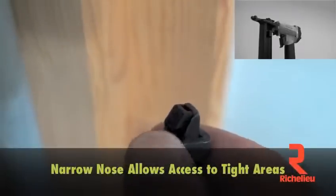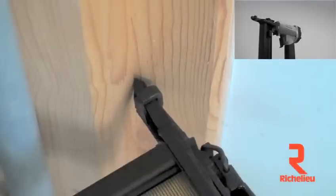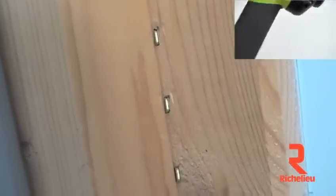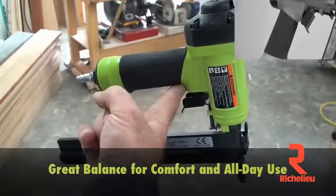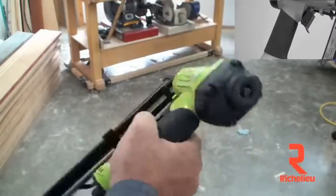The narrow nose piece gets into tight spots like dados, slots, and corners. With the balance point right at the trigger, you can use this tool comfortably all day long.